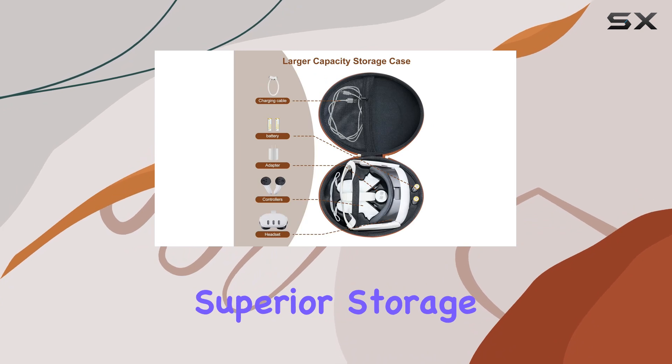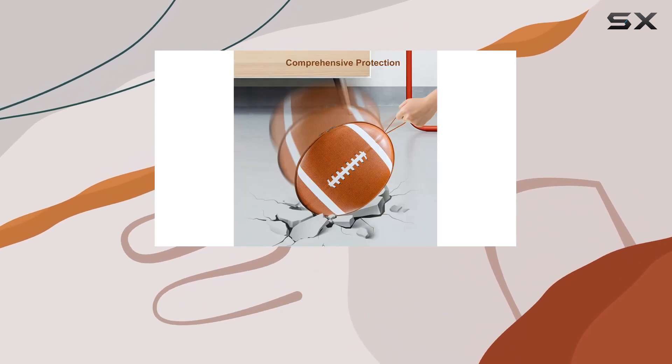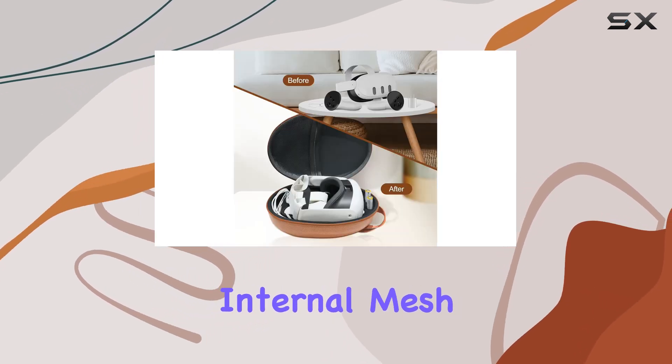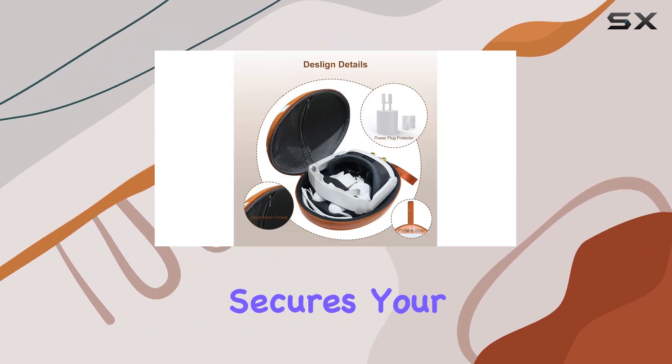This case offers superior storage for your VR gaming essentials. Easily fit your gaming headset, touch controllers, charging cable, power adapter, and more. The internal mesh pocket keeps your accessories organized, while the strap closure secures your VR gear in place.